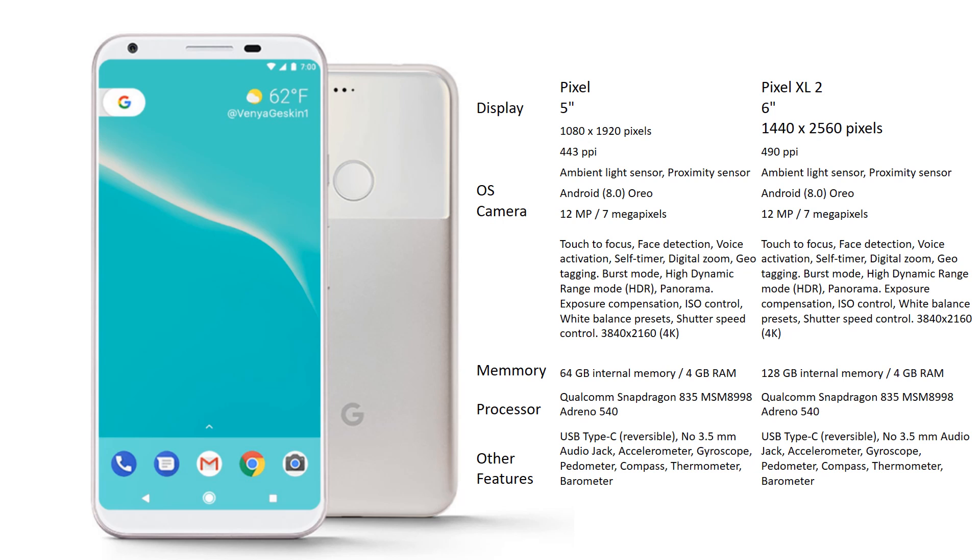The Pixel XL2 is a 6-inch phone with 1440x2560 resolution and 490 PPI pixel density. They both have the same sensors and the same OS. The camera functionality is expected to be the same, though we'll have to see what features differ. The big draw for the Pixel XL2 is a huge memory bump — double the Pixel 2. Pixel 2 will have 64GB internal memory with 4GB RAM, whereas Pixel XL2 will have 128GB internal memory with 4GB RAM. There is no external SD card support, so 64GB may be sufficient for most, but for a 6-inch phone the 128GB option is better. Both phones share the same Snapdragon processor.